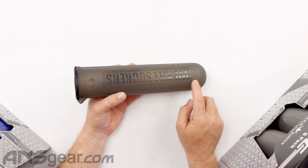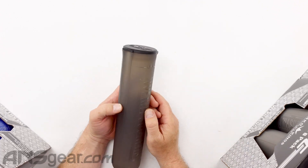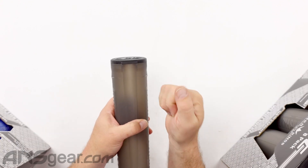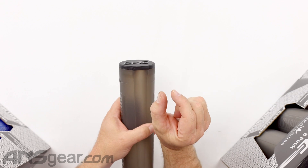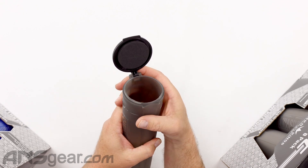The Bunker Kings pod does say 'We Kill Suckers' on it — that's kind of their deal. It has the Bunker Kings logo and a nice wide thumb flip so you can pop those things open. No little dinky tabs or anything — plenty of space to get your thumb in and pop that thing up.